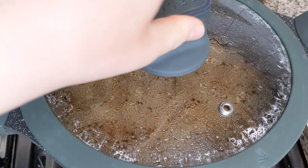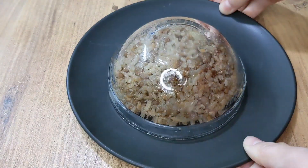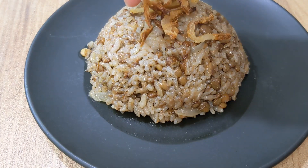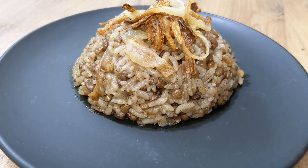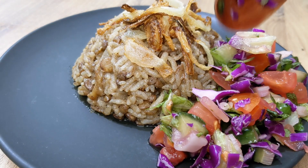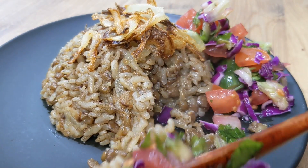Put the lid on and let it cook on a low heat, and voila, it's done! It's so easy to make, so delicious, and so nutritious. I hope you really enjoyed this video and find it helpful. I recommend eating this with a vegetable salad — it's so good. Hope you have a wonderful day and I shall speak to you all in my next video. Goodbye!